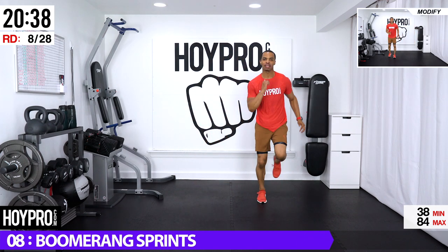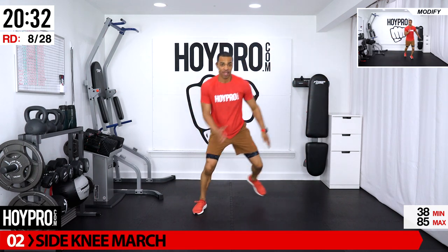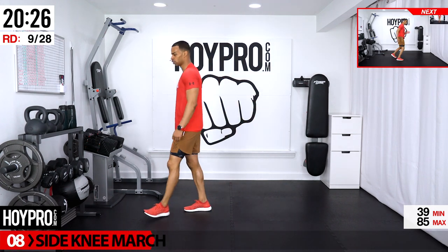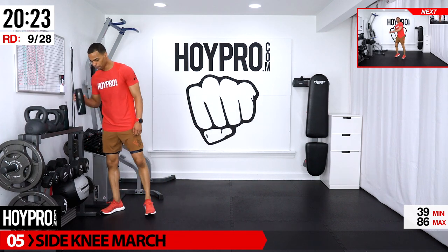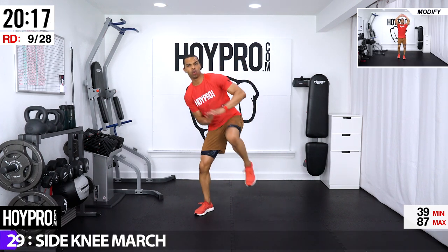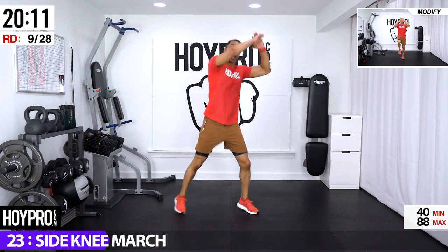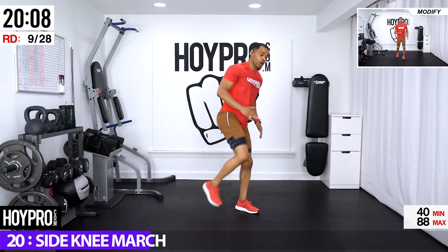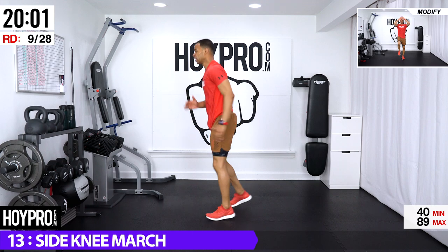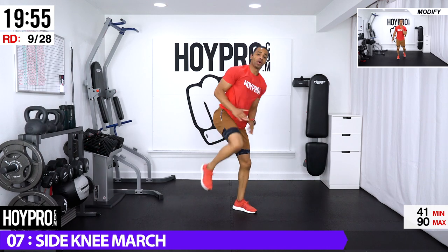It feels good to look good — and right now we look like superheroes. One more: over, over, back, and back. Good — takes some balance and agility there. Side knee march: four knees over, march in the center, then to the side. One, two, three, four — march to the side, five, six, seven, eight — and over two. Come on, three, four, march, five, six, seven, eight. Push those knees. One, two, three, four.